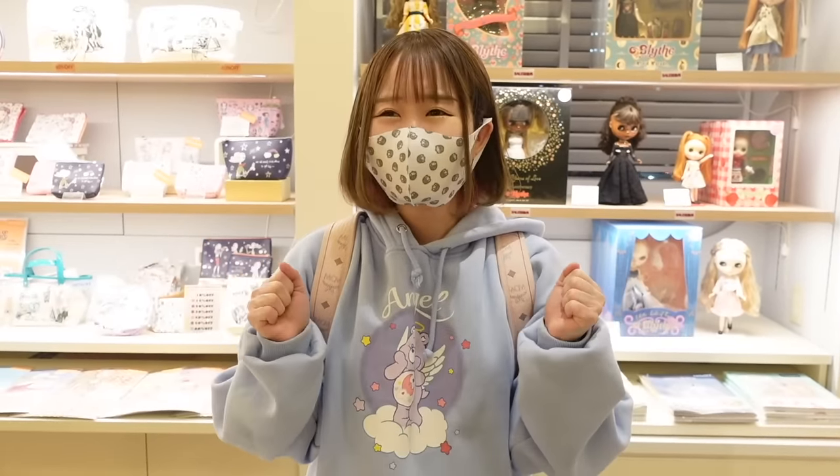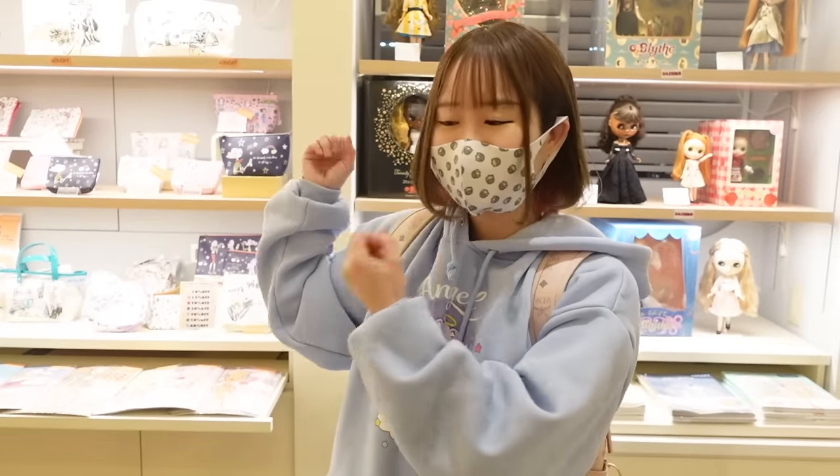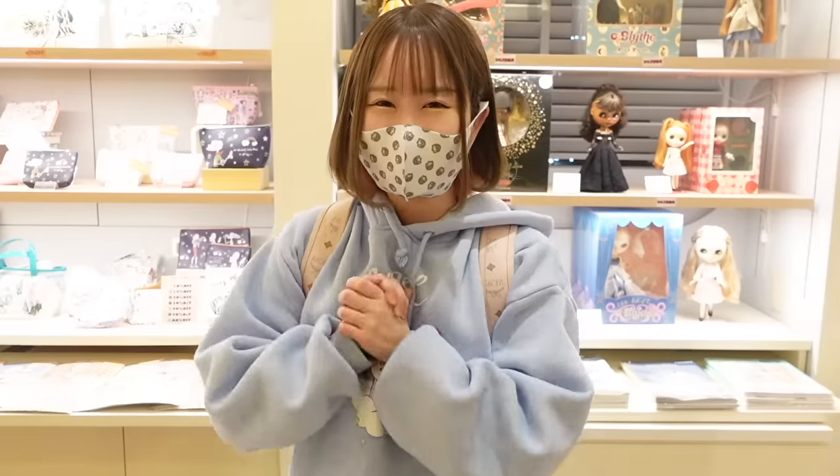If you guys don't know, there's a store in Japan just for Blythe dolls — it's super cute. I love that place. But like I said, I started this project like five months ago, so I may look a little bit different in the video. Anyways, this is how it went. Here I'm at Junie Moon, the Blythe store, and it's so cute. It's like eye candy everywhere, so adorable. I want to live here. There are so many cute items — the dolls, some accessories for dolls.